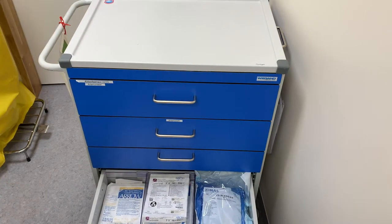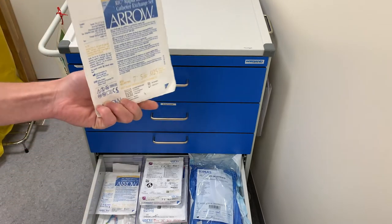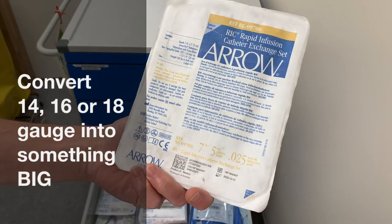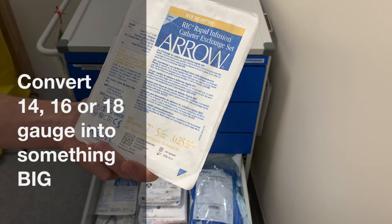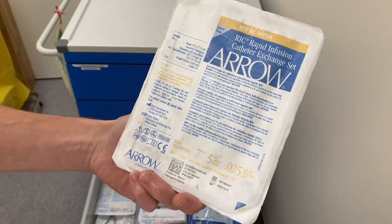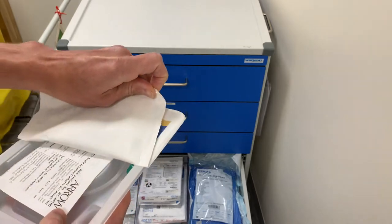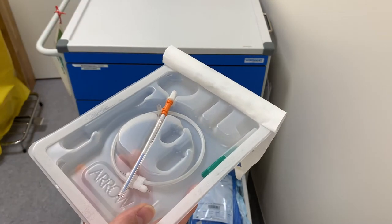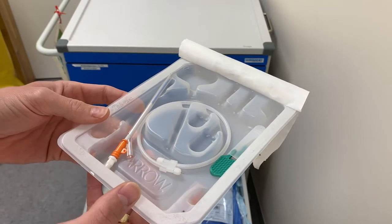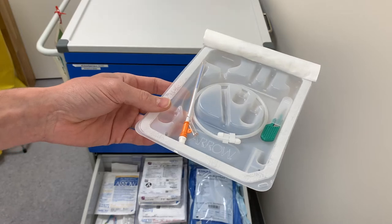Where it gets more interesting is the fourth drawer, which is for the CVK accesses. On the left side we have the rapid infuser catheter — a catheter set that converts a peripheral IV into something much bigger. The exact number is hard to find, but basically you can flush a liter of fluid or blood within minutes. It's very good for bleeding patients who need a lot of blood quickly. Usually a 14, 16, or 18 gauge peripheral IV should be enough, placed in the antecubital or somewhere more proximal in the upper arm.